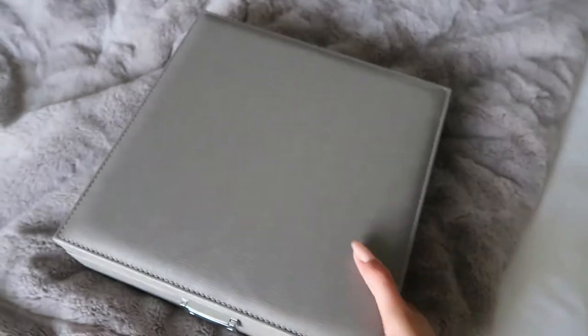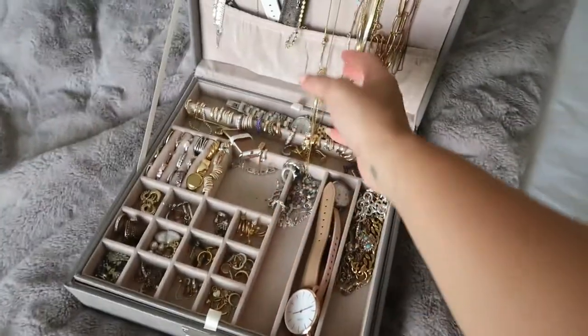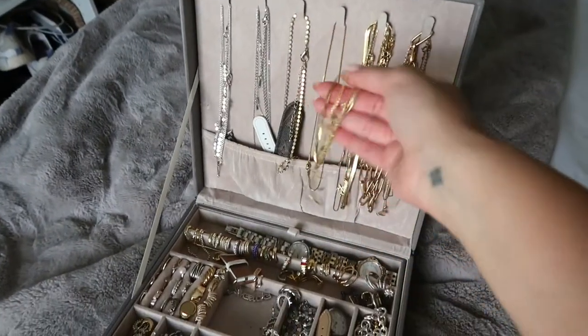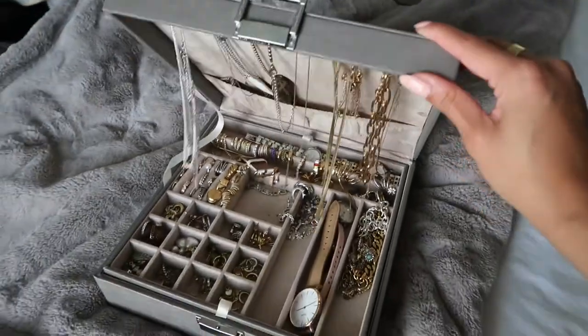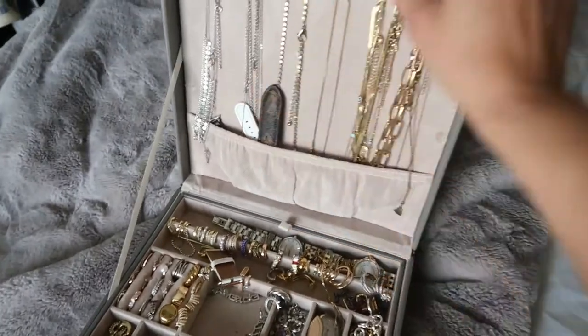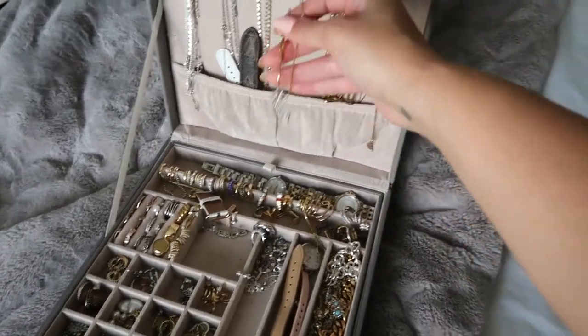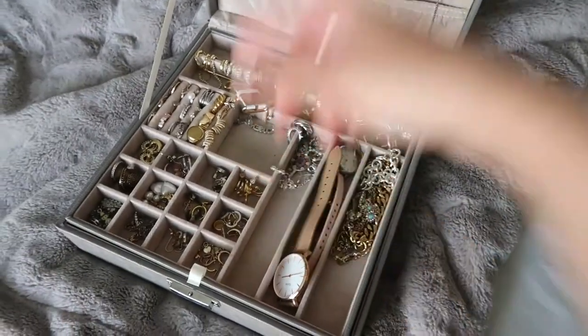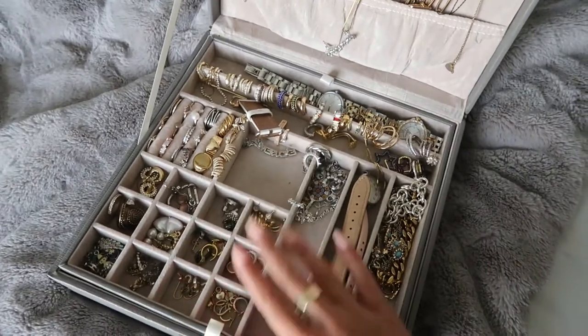The box I've been using is this one that I got from Amazon a couple years ago. It's super cute — it's like gray faux leather. You open it and you have your jewelry. The issue is it's not high enough for the necklaces, so every time I close it the necklaces fall out. Even when I tuck everything in, they still fall out and get stuck to other pieces, so I don't really like this.